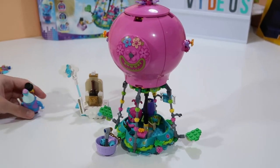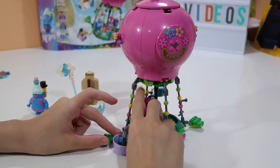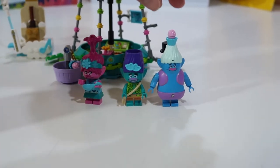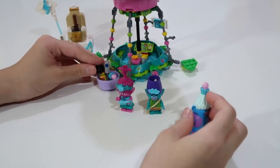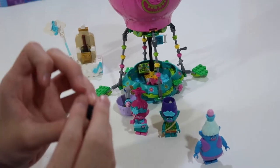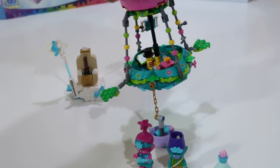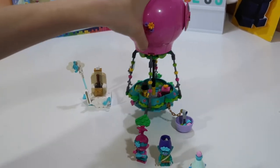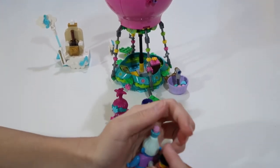So there guys, here's Poppy's Hot Air Balloon Adventure set complete! It comes with Poppy and her ukulele, Branch with his bag, and Biggie with Mr. Tinkles on his back. Of course I can remove Mr. Tinkles and put him in the little basket, or he can pilot the air balloon and make it fly away — oh no, Mr. Tinkles, come back!